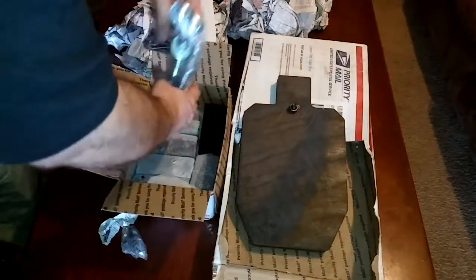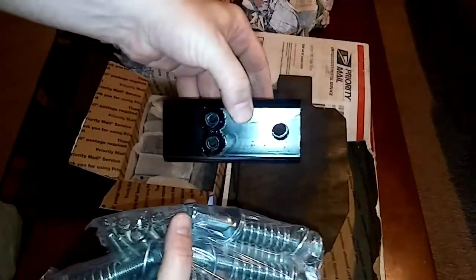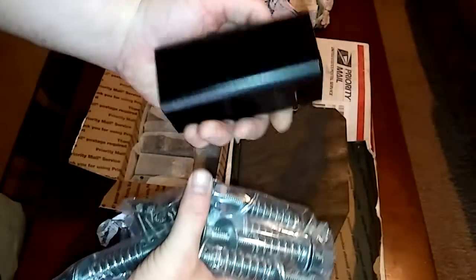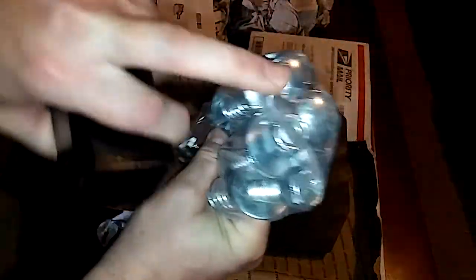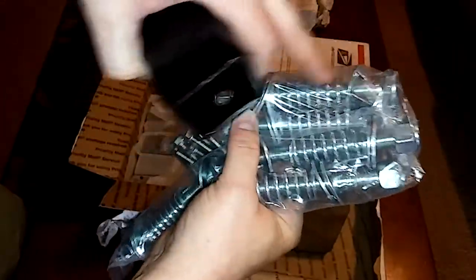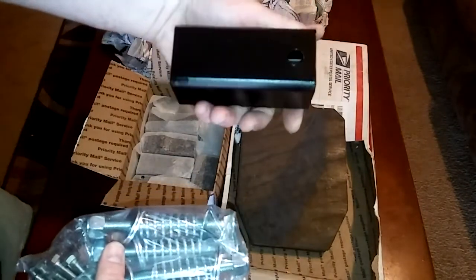I'm going to be putting these on my range. I also got these T-post hangers — it's got two bolts here that attach it to the T-post, and then it's got this hole that goes through the large one up here with a carriage bolt. So this is the outside facing you, and then there are washers and a spring that holds it on really tight so it's nice and stiff and not swinging around.